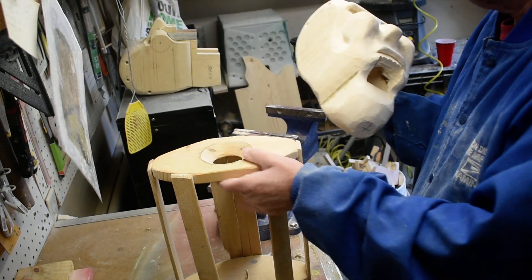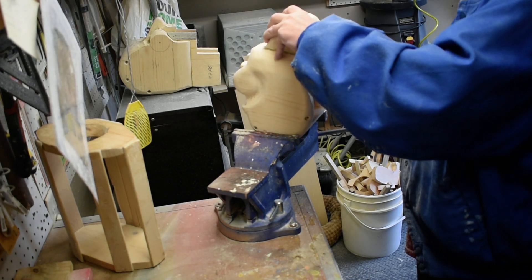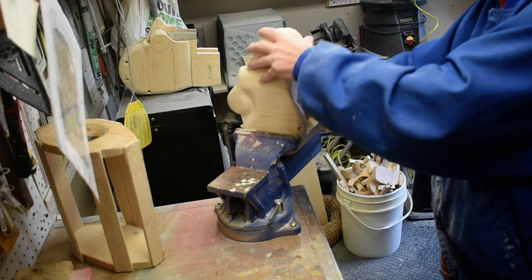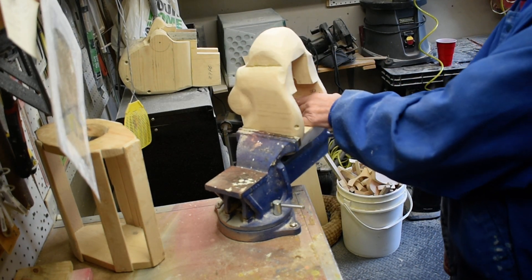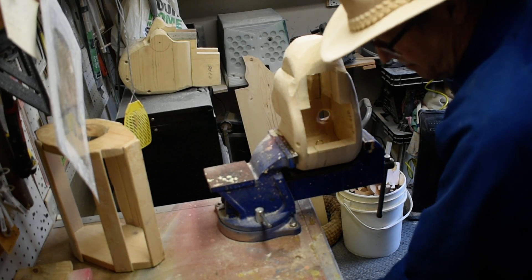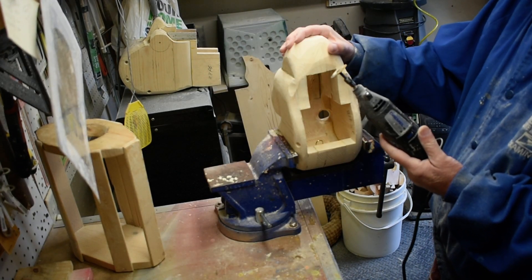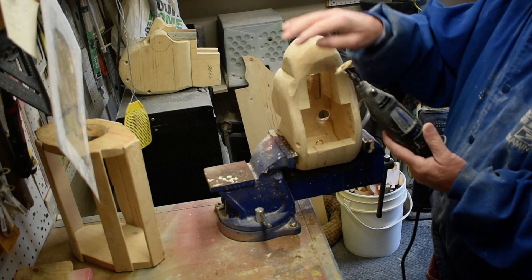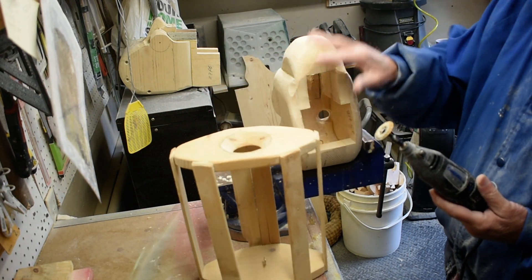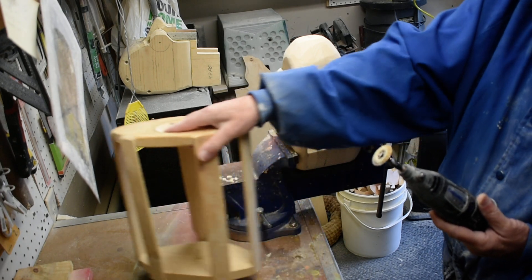So what I'll do now is I'm going to switch to my shaping tool. And we're going to further take this down and get it rounded down so it fits inside. What you want to do is to have this part pretty well flush with the base in your body.